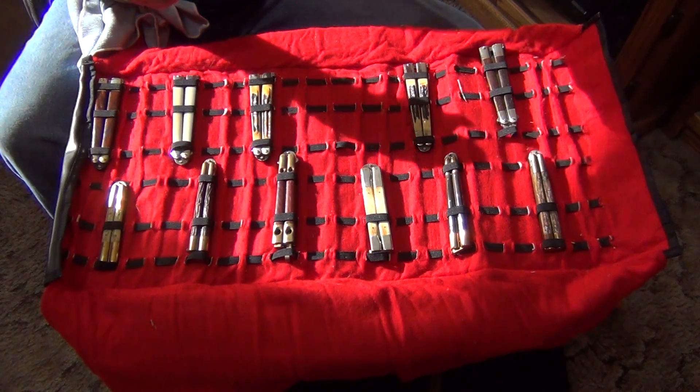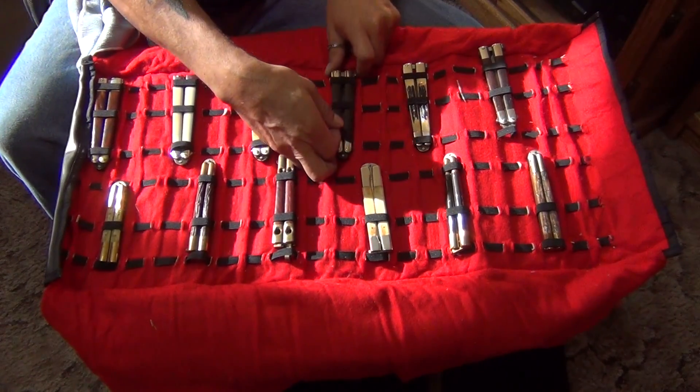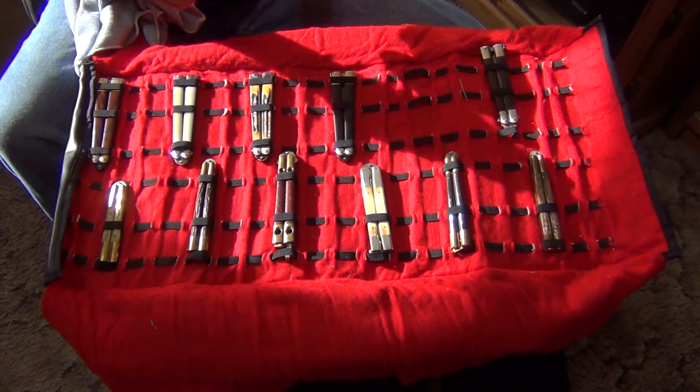I just bought these to collect because I just liked them. They're sort of at the end of my balisong time — I'm not really into balisongs anymore. I was getting into Cold Steels.